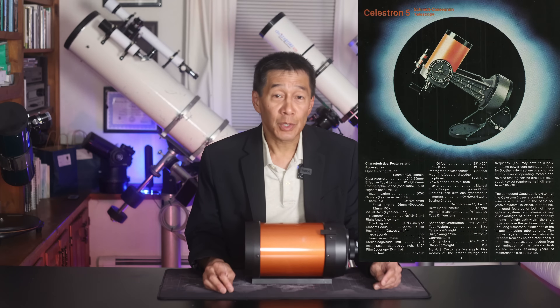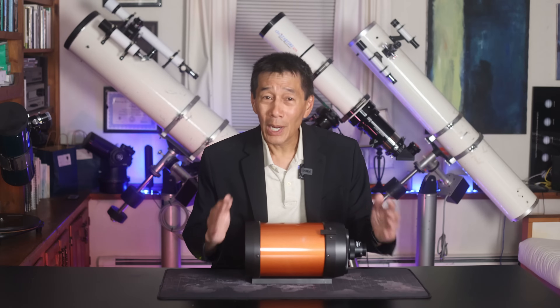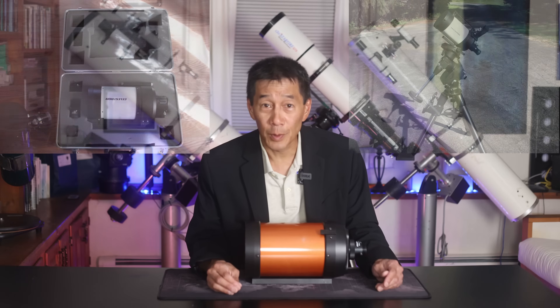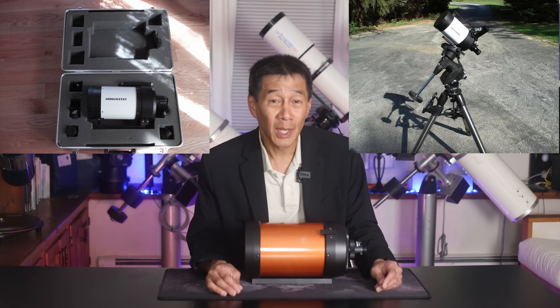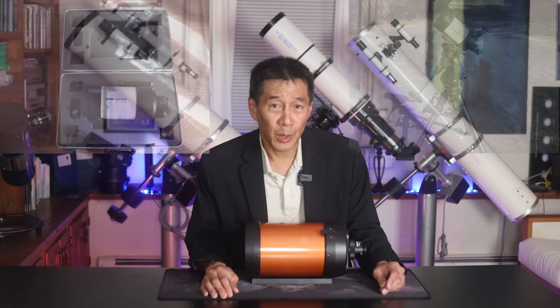The first ones were orange-tubed on a fork mount with a driven base. Perhaps the most contentious versions of the C5 are the white-tubed versions from the 1990s. I've owned a couple of these and they varied widely — one of them wasn't very good at all.